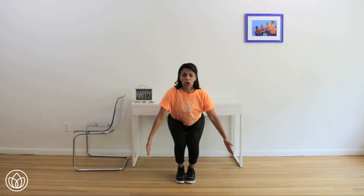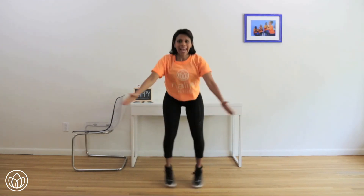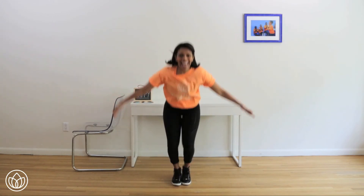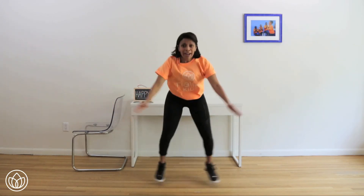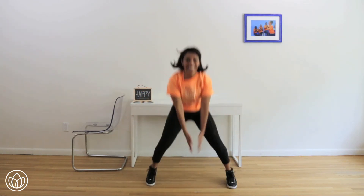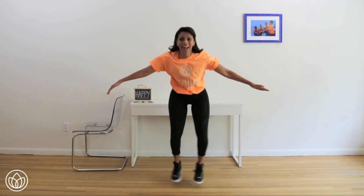Shoulders back and down, realign yourself, pull in. Ten more — hands in, hands out. Two, hands out. Three, hands out. Four — hips lower — five, hands out. Six, hands out. Seven, hands out. Eight, hands out. Nine, hands out. One more — hands out, hold right here.